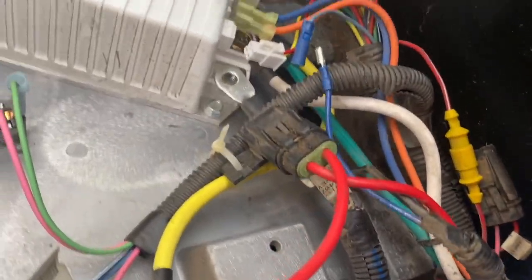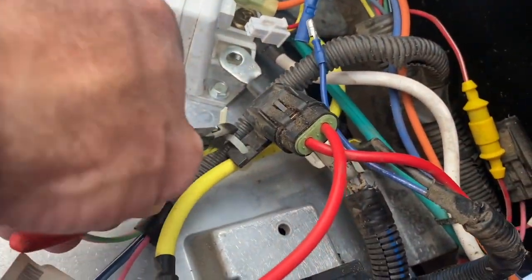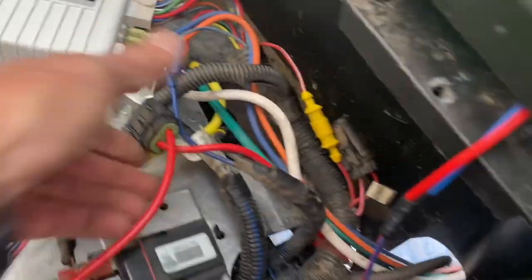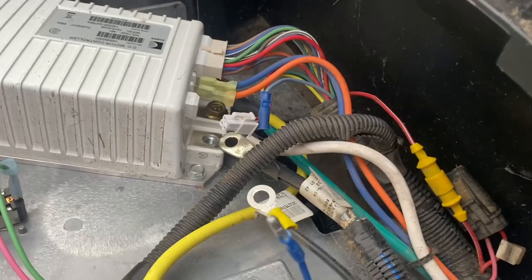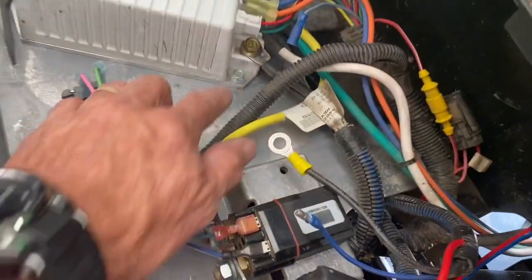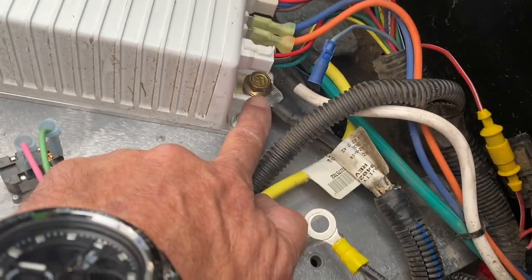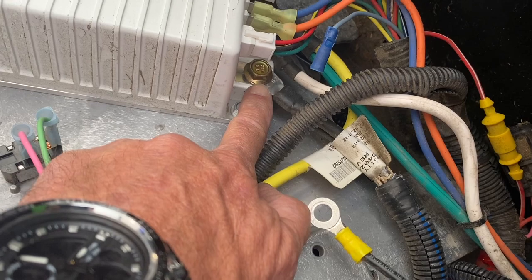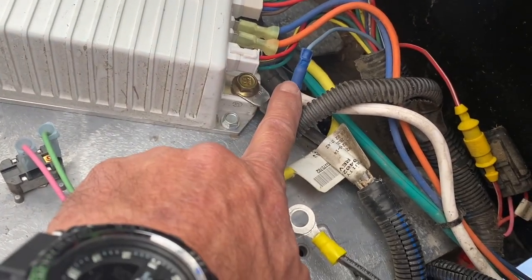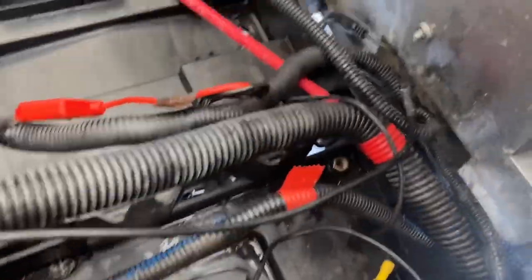There's a fuse behind there — let's cut that zip tie loose. Before I forget, I'm going to go ahead and connect this negative cable back up. You can see we've only got the negative cable terminal there. I did plug up my controller. That loose wire is not going to hurt a thing. Now everything on the charging port is loose, so we'll pull this out of the way.